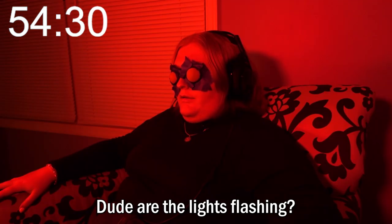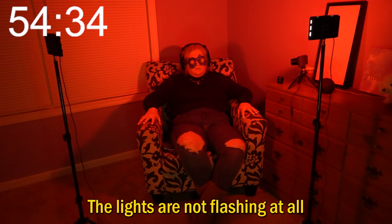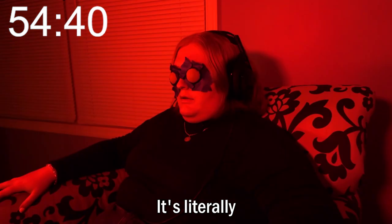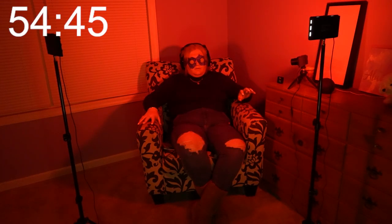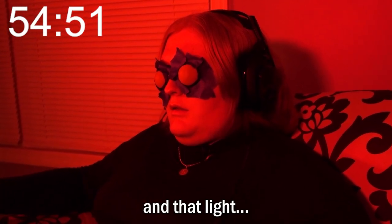Dude, are the lights flashing? As you can see by me switching to this camera, the lights are not flashing at all — the red light is just getting brighter. But it's literally flashing right now: flash, flash, flash, alternating between that light and that light.